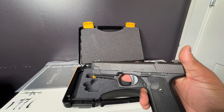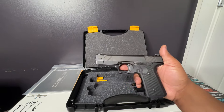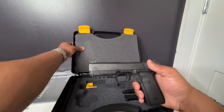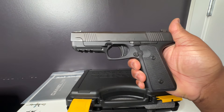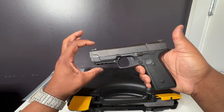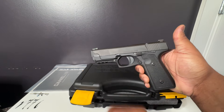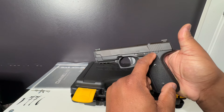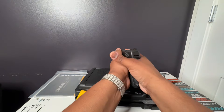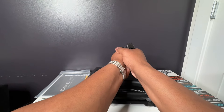Daniel H9 — here it is. My first impressions: the profile on this firearm is unique. That wide front end — you got the Daniel H9 on the side, Daniel Defense, Black Creek, Georgia right here. Everybody's raving about that low bore axis.